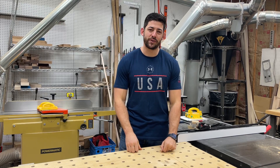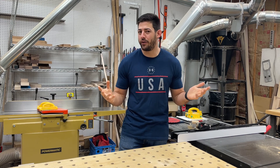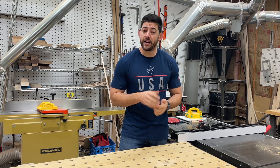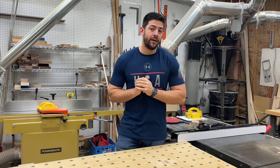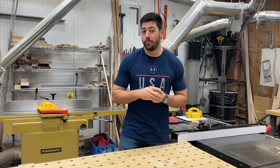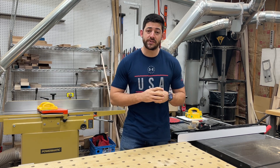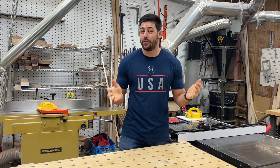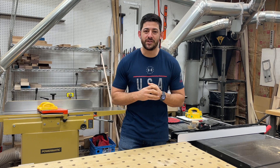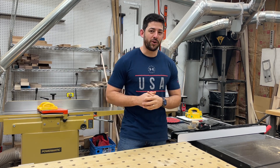Hey guys, I'm Evan with Cypress DesignWorks. Today I'm going to be talking about something that I think is really important in woodworking, but isn't talked about all that often, which is dust collection. There's a lot of different routes that you can go, a lot of different style systems you can get, and a lot of different ways you can plumb your ducting if you decide to go with permanent ducting. So I want to talk about the do's and don'ts, a couple tips and tricks, and hopefully you guys can learn something. If you're about to set up a system, this will help you make some good decisions and avoid some pitfalls that a lot of woodworkers fall into.